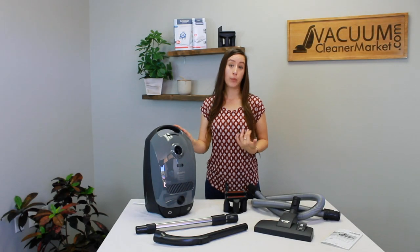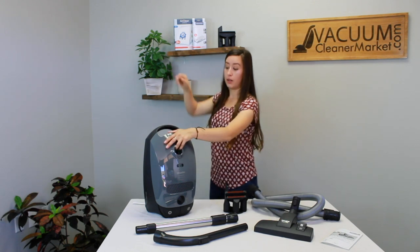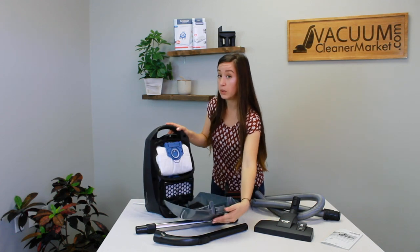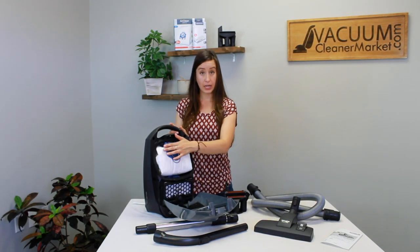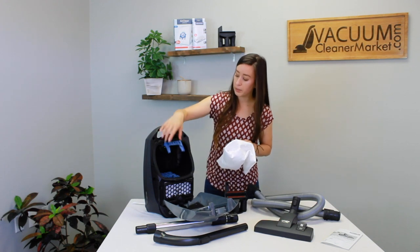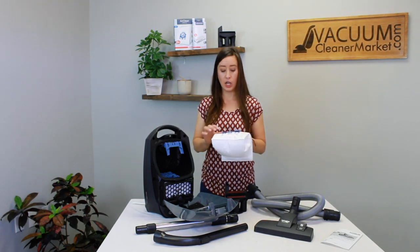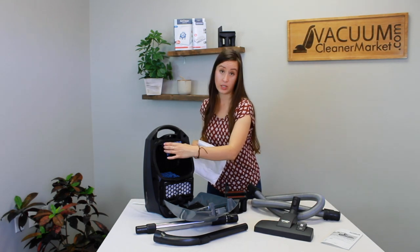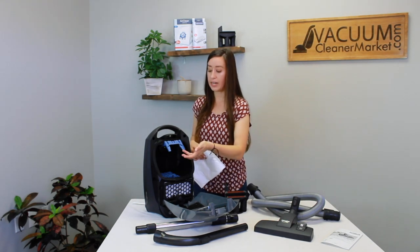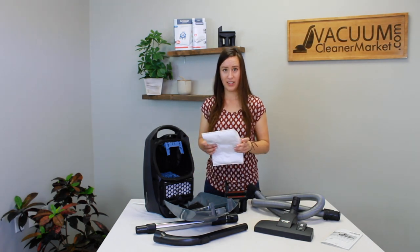The bags your Pure Suction comes pre-installed with — and the bags it takes — are GN bags, which have a blue clip on the outside of the box. That blue clip matches the blue clip inside your canister. Your bag clips into a bag clip that stays inside the machine. This is our number one replacement item because people yank it out thinking it's part of the bag. The only thing you remove when changing bags is the bag collar — the clip stays in the machine to keep the bag properly placed so debris goes into the bag and not into the canister body.